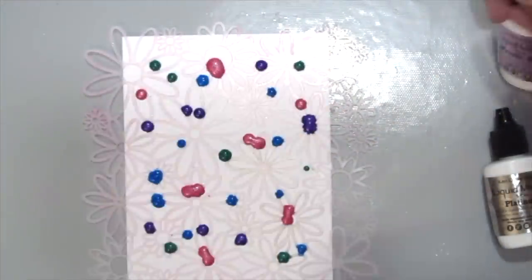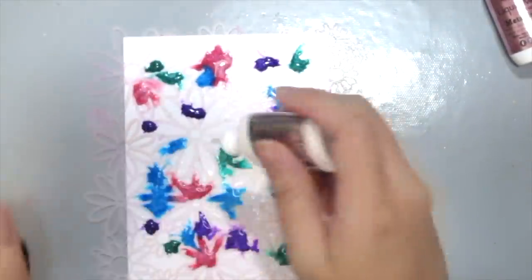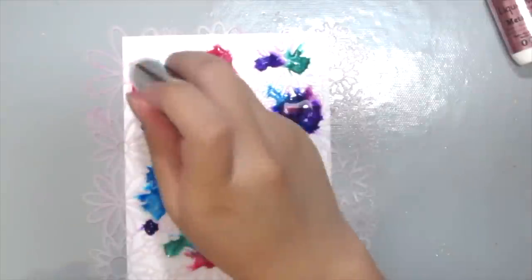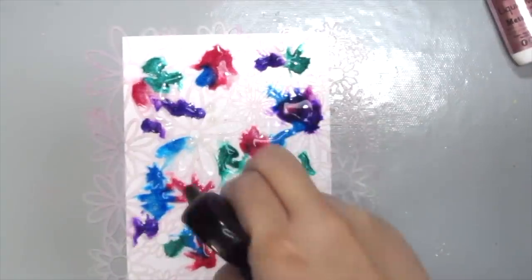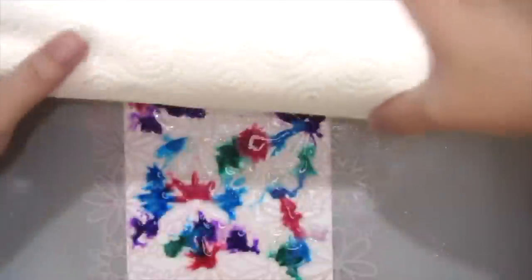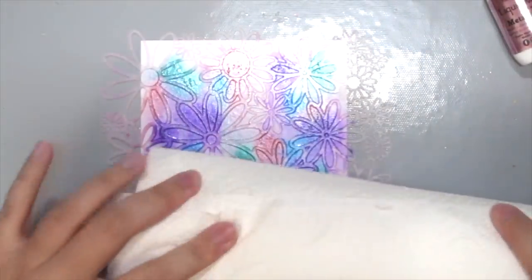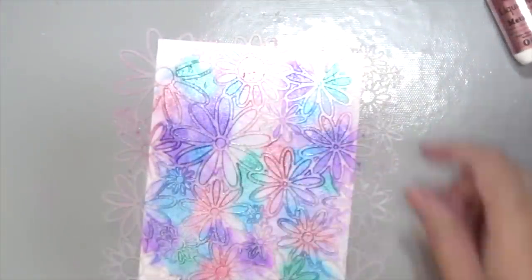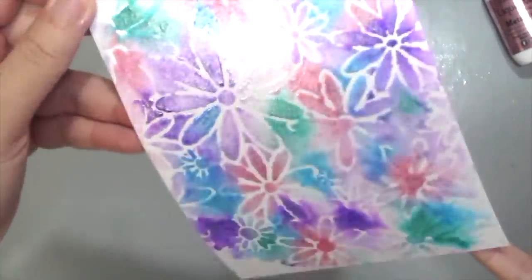I'm using all the colors in the set because they're all so pretty, and I'm also grabbing some water to just spritz and make the colors blend together, and adding more of this Liquid Metals Platinum for a more pearlescent look. Spritzing a little bit more water — you don't want to add too much because the water will go underneath the stencil and ruin the design. I'm grabbing a paper towel and just rolling it on top of the stencil. Look at how pigmented the colors are! I'm dabbing all the excess water before removing the stencil to reveal this beautiful background — just check out how shiny that is.